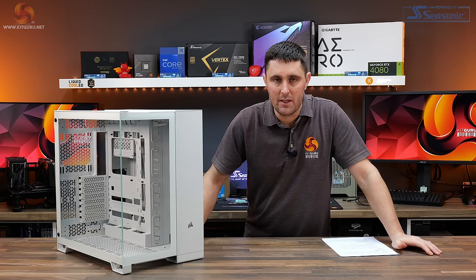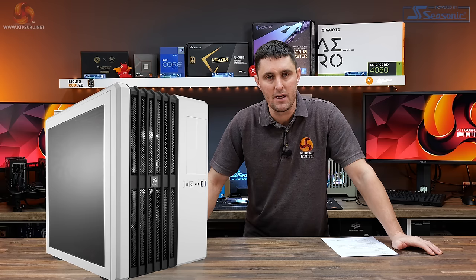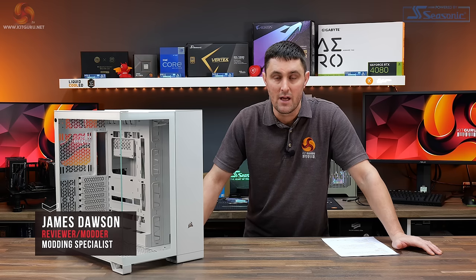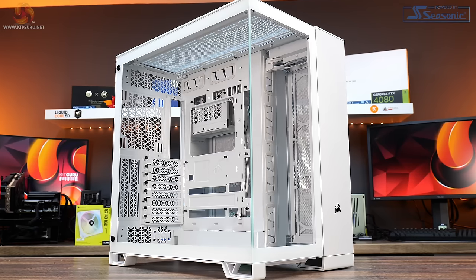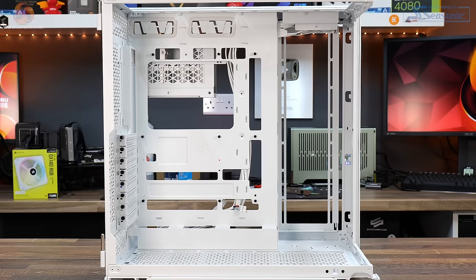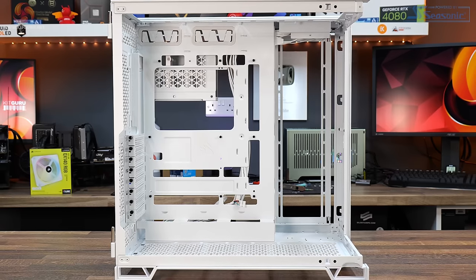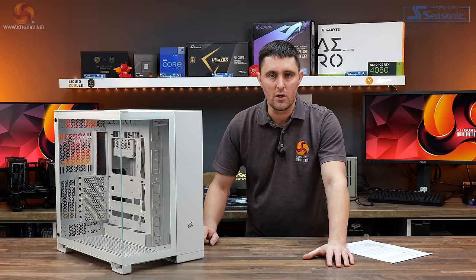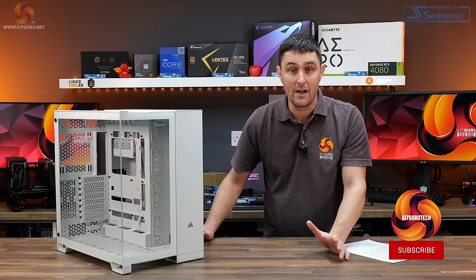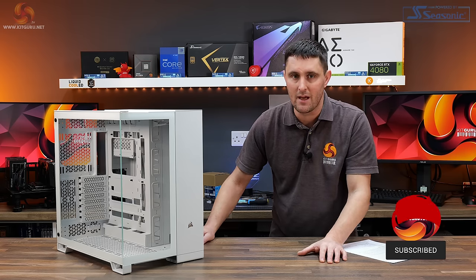Corsair has dipped its toes in the dual chamber case market before with the 280X, 680X and the Air 540, but today Corsair makes its return to dual chamber cases with the 2500 series and the 6500 series. In this video we take a look at the larger 6500X with dual tempered glass panels, support for E-ATX motherboards and reverse connector motherboards including MSI Project Zero and Asus BTF. But can this new dual chamber case series from Corsair compete with the likes of the Lian Li O11D series, the Hyte Y60 and Y70 and the extremely good value of the Montech King 95?